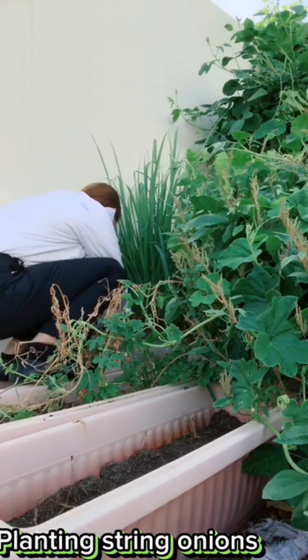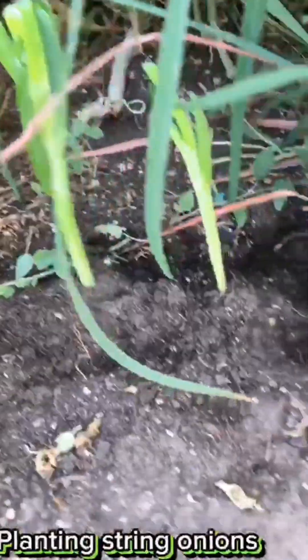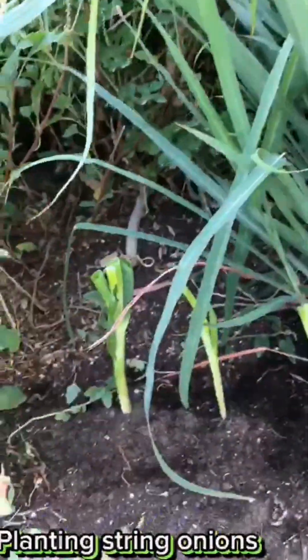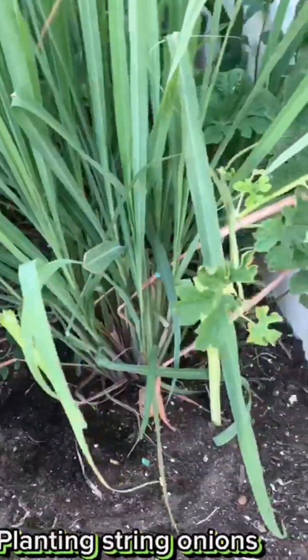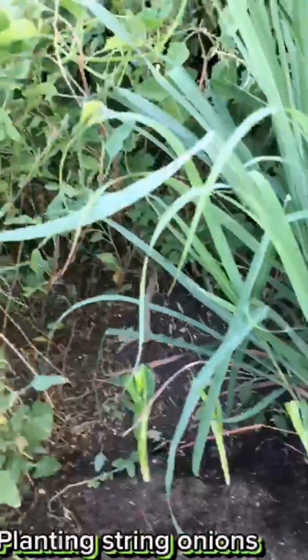Organic onions for good health, guys. I'm finished planting my new string onions. I planted these string onions during vacation — after two months I will harvest them.